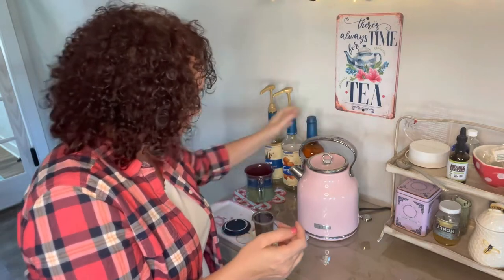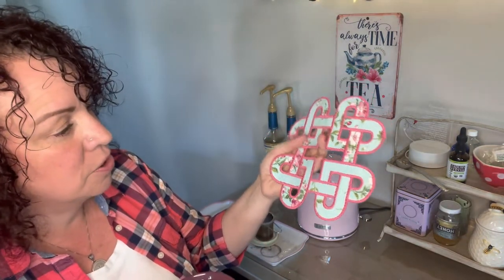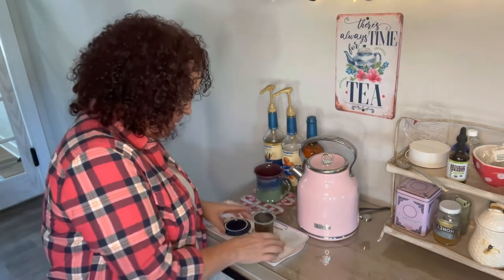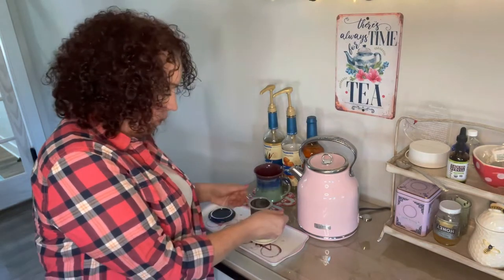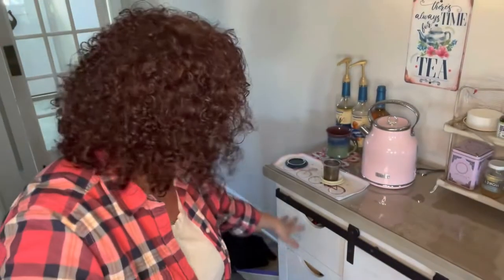I keep one mug up here all the time that's clean and ready to go. Isn't this thing amazing? My dear bestie up in New York made this for me — it goes with my pink theme of course. And then I have a little bicycle tray — pink, of course — and this is the tea strainer I use every single day of my life.